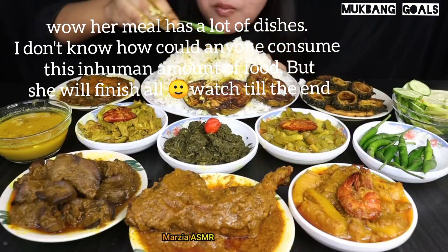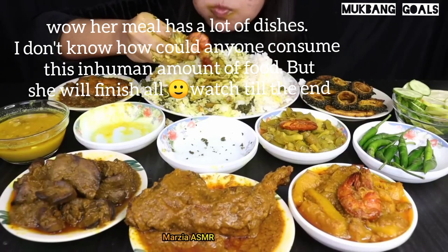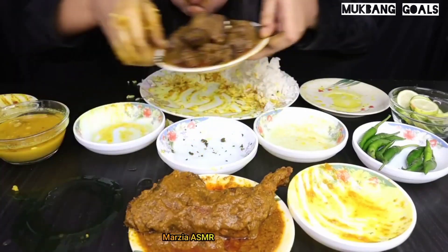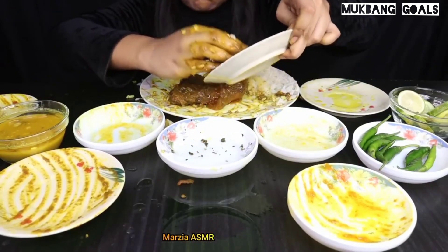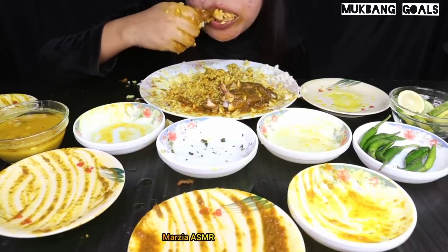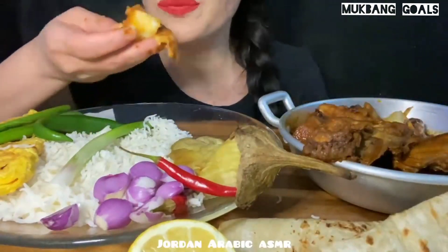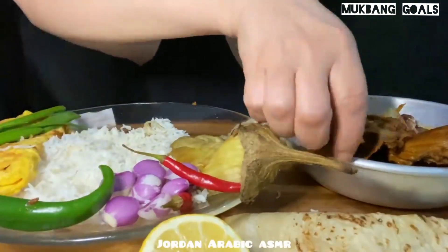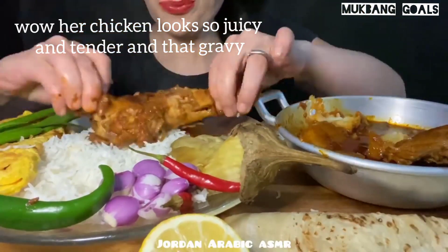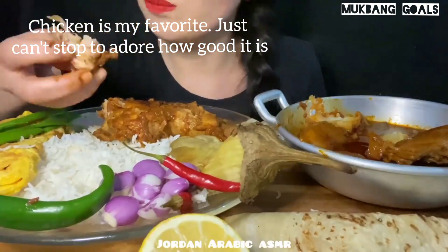Wow, Harmin has a lot of fish — I don't know how could anyone consume this amount of food. I'm going to try the chicken, a little bit. That's good. Their chicken looks so juicy and tender, and the gravy — chicken is my favorite. Chicken is my favorite, chicken can't stop. To show how good it is, let's go.